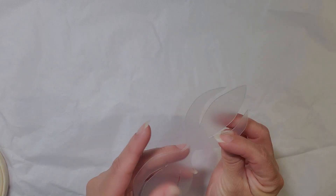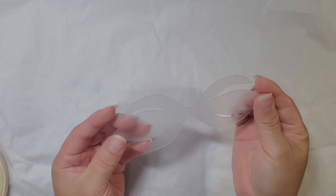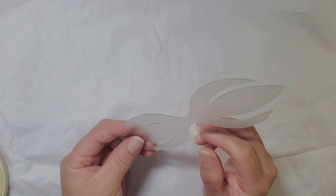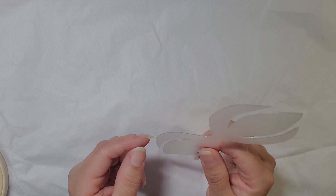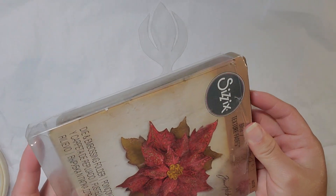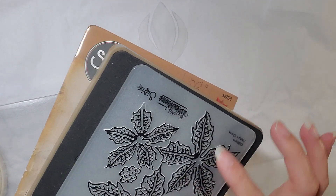I have this template that I actually printed online sometime last year, and I went ahead and traced it on this piece of plastic. This is what I used for some of the bows that I make. I also used this Sizzix Tim Holtz poinsettia, and it has three different sizes. And aside from the sizes, it has the embossing folder.